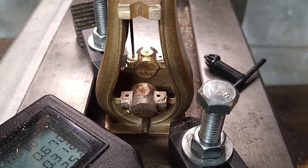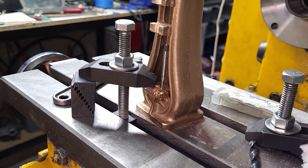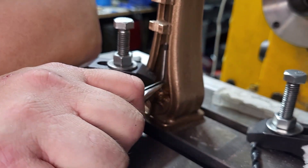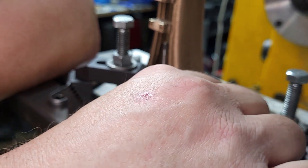Tapping these tiny teeny holes is a challenge. I'm using a bearing cap as a tapping guide and needle nose pliers to actually turn the tap, because there is no way to get this in otherwise. I was very lucky I didn't have to shorten the tap shank, but it just cleared the casting.